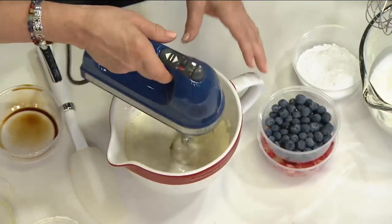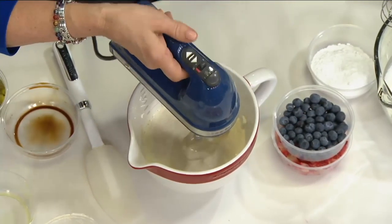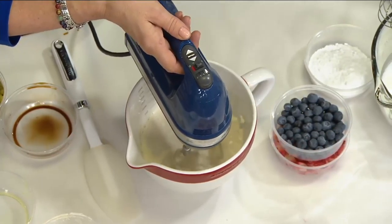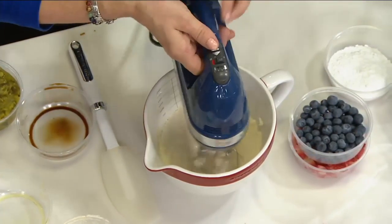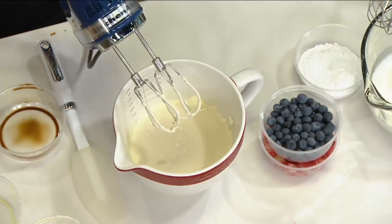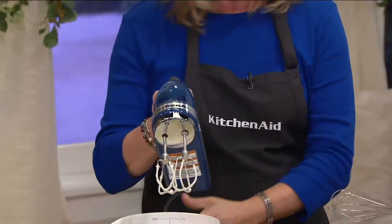I also want to point out that this is a DC motor. What does that mean? It means it's more energy efficient, more lightweight, but yet very, very powerful. And it only weighs about three pounds. So if you have dexterity issues or arthritis, it's not going to be heavy on you. It has a nice soft grip handle. The cord swivels so it's not always getting in your way.